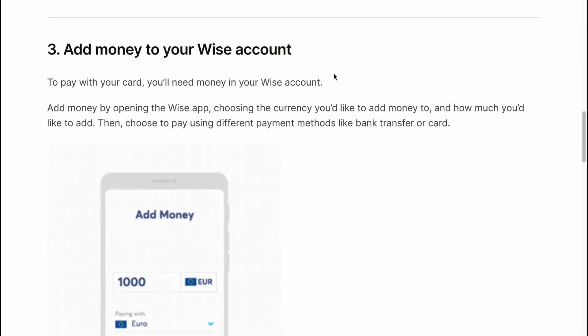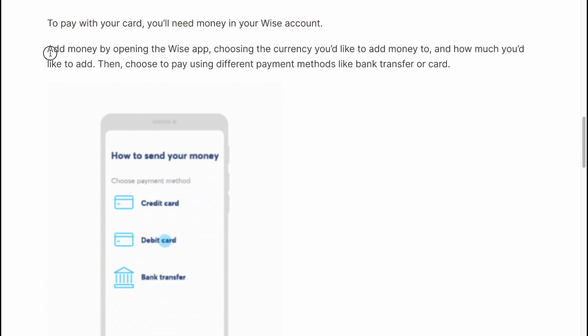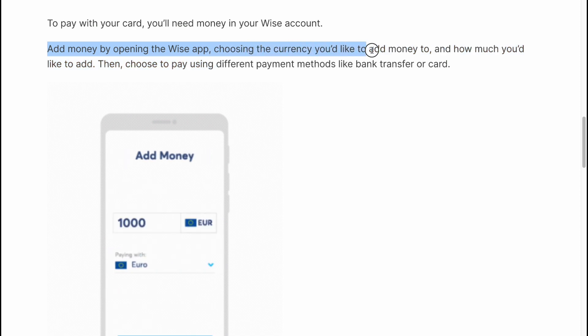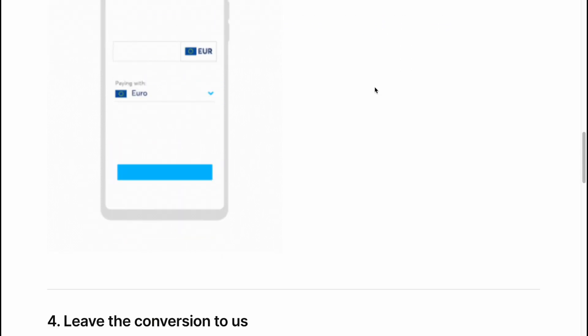Add money to your Vice account. To pay with your card, you'll need to add money to your Vice account. Add money by opening the Vice app, choosing the currency you'd like to add money to and how much you'd like to add. Then choose to pay via different payment methods like bank transfer or card.